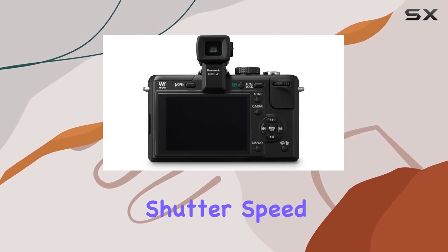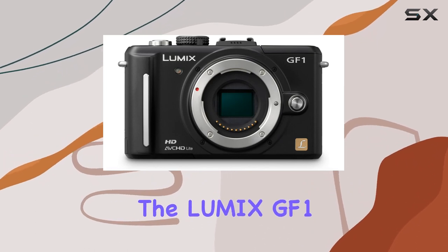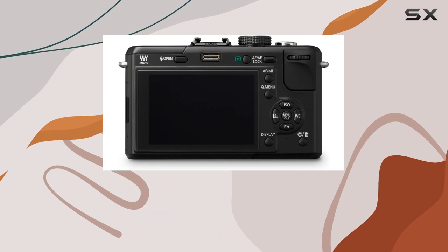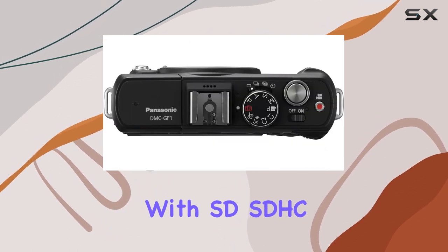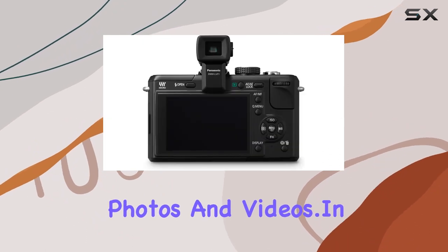With a maximum shutter speed of 1/4000 seconds and a minimum of 60 seconds, the Lumix GF1 provides flexibility in various shooting conditions. The camera's compatibility with SD and SDHC memory cards ensures ample storage for your high-quality photos and videos.